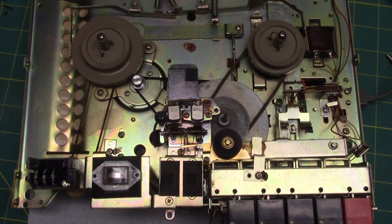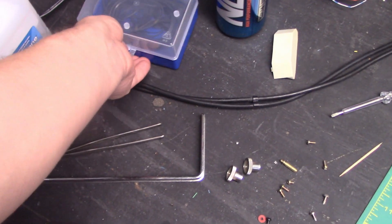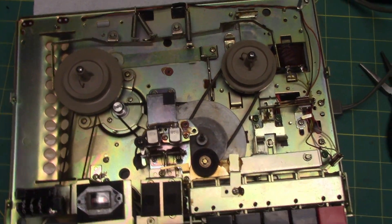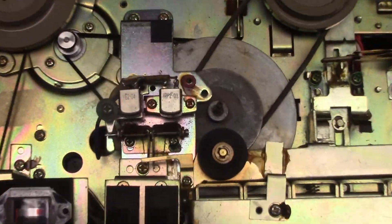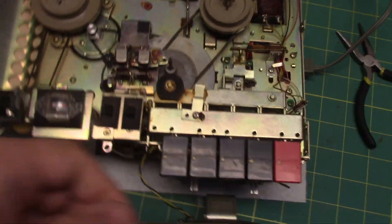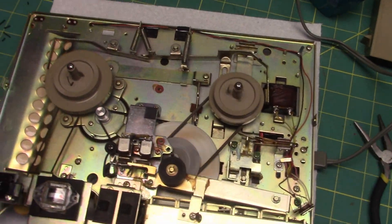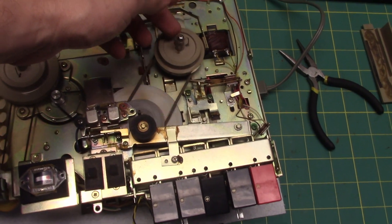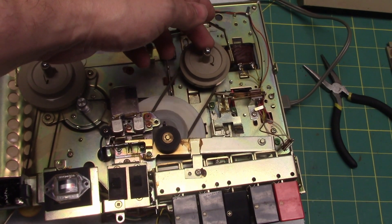Out of my spare belts I found a belt that fits this thing perfectly — literally the exact fit. Just right. On the transport now, and it's playing the forward function, which is just good. The clutch mechanism works beautifully.